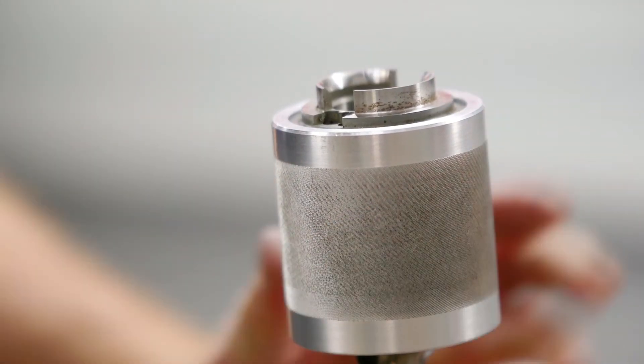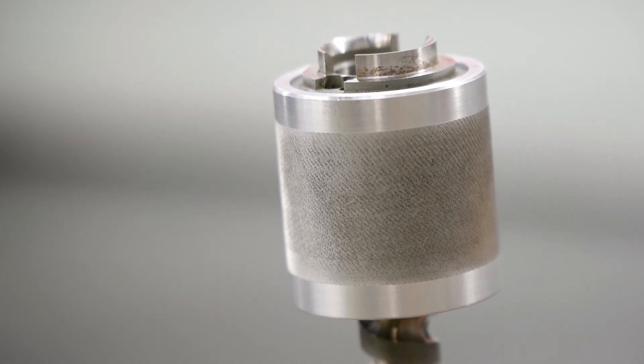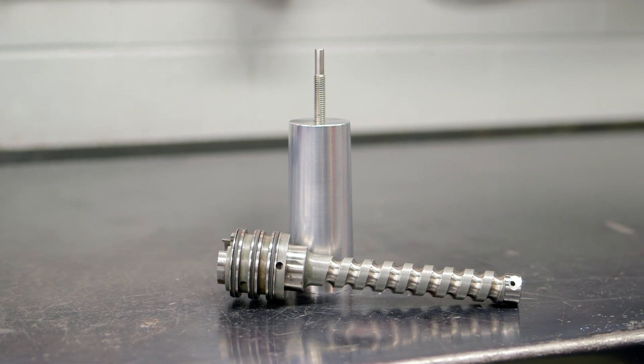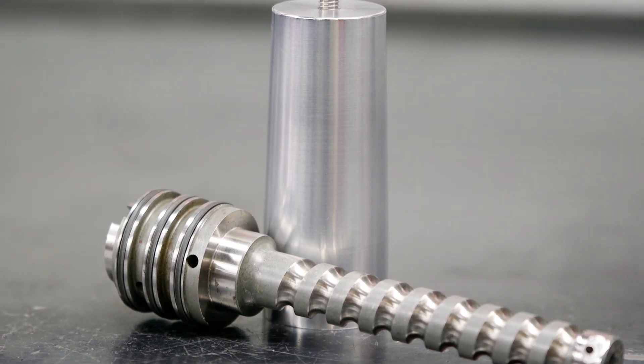Using the Transtec tool, you eliminate the possibility of a broken ring. If you're going to rebuild it, rebuild it right with Transtec.